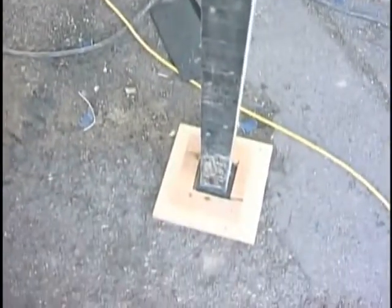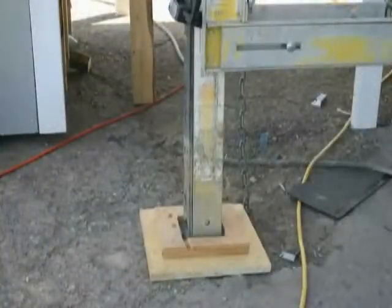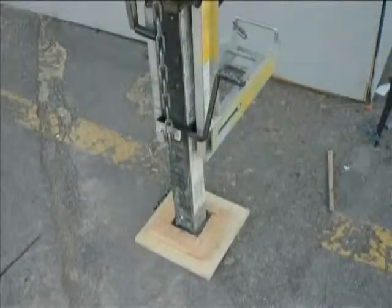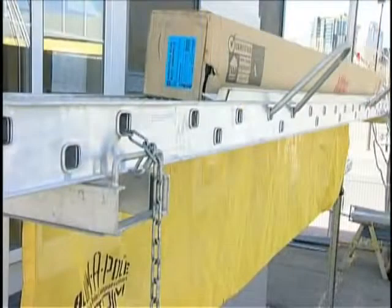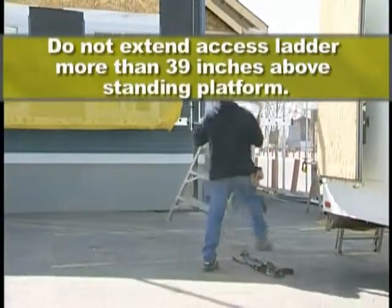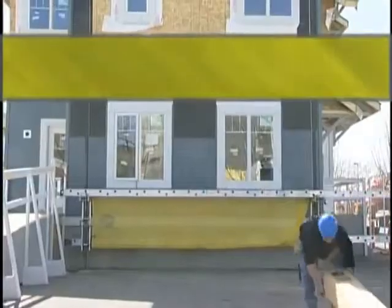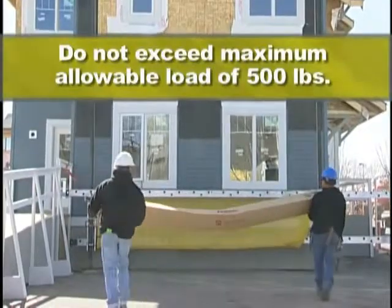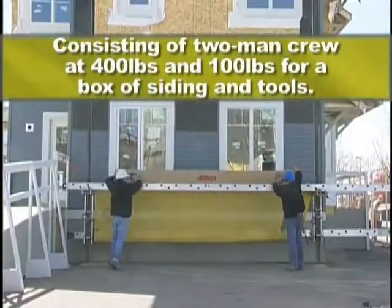Stand all poles on stable, firm foundations. When working on soil, two plates of one-foot-squared by three-quarter-inch plywood must be nailed together to form a sill plate. The mud sill should rest on the sill plate. Secure safety locks and/or chains at all heights. Do not extend excess ladder more than 39 inches above the standing platform. Do not exceed the maximum allowable load of 500 pounds, consisting of a two-man crew at 400 pounds and 100 pounds for a box of siding and tools.